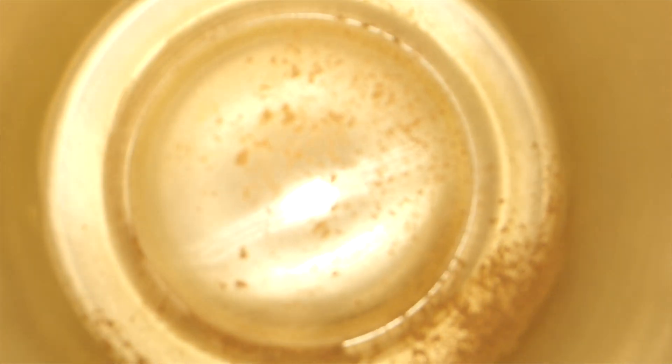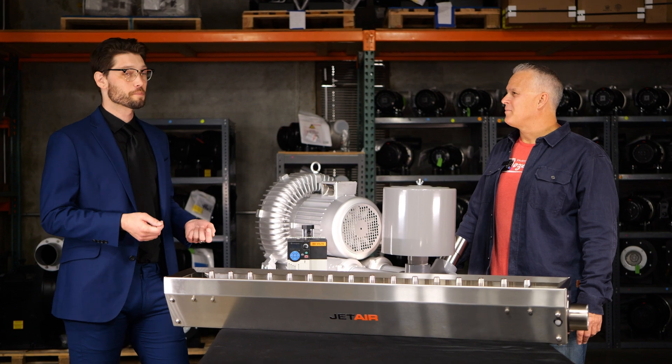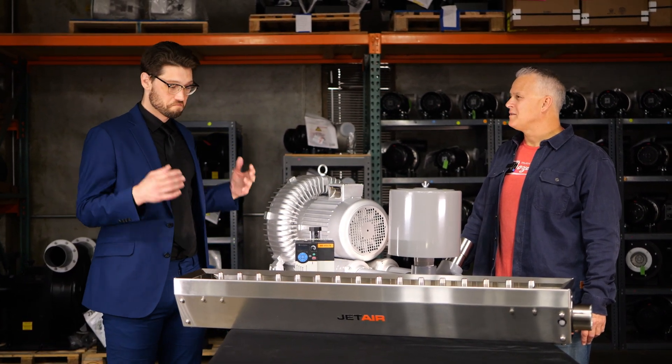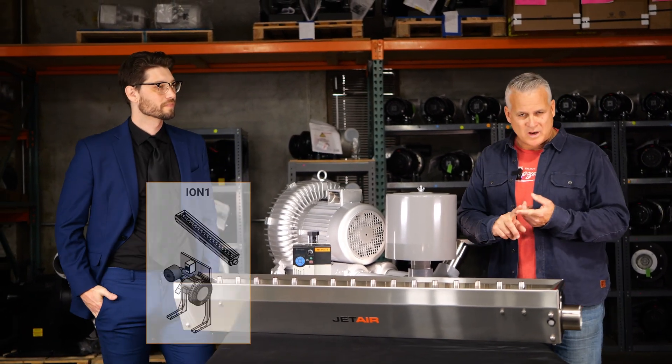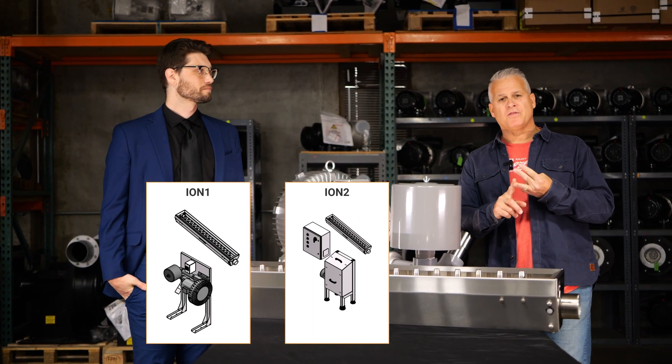Our intent is to completely seize the use of water. Our engineers designed the system to be very easy to replace existing compressed air and water rinse lines. So we have several ion turnkey systems, like the Ion 1 and the Ion 2, and probably the most popular, the Ion 3.